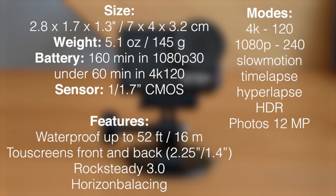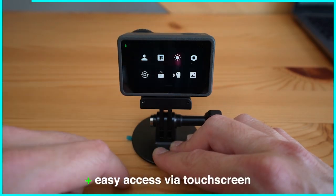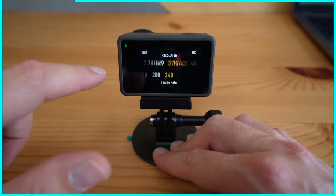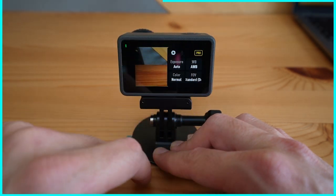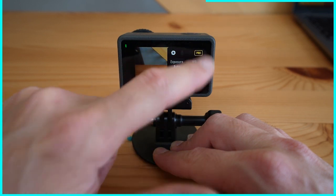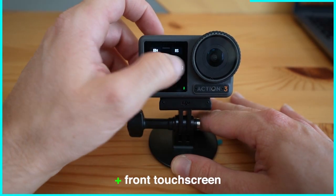Quick overview of the specs — press pause or fasten your seatbelt, I have to hurry up this time. The controls are super easy: swipe down for general settings, swipe up for resolution and frame rates, and swipe from the sides to access the modes. Then you have a dedicated icon for further settings like white balance and pro mode. And all that works with the touchscreen on the front.